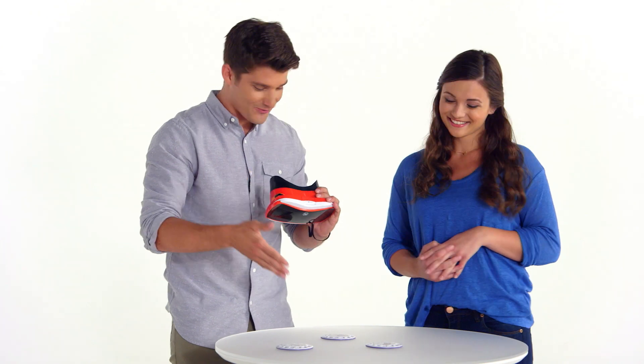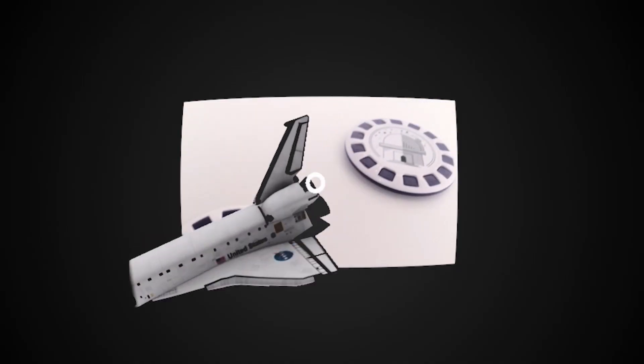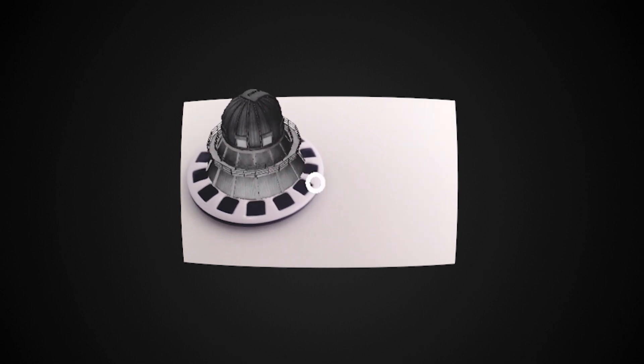Whoa, this is wild! There are 3D icons floating above the Reel. That's called Augmented Reality, or AR. And all those icons take you on a different experience.